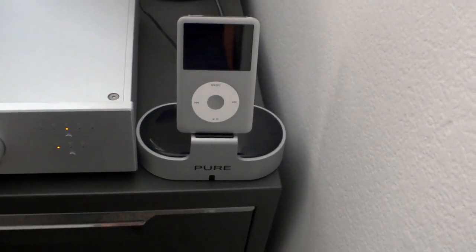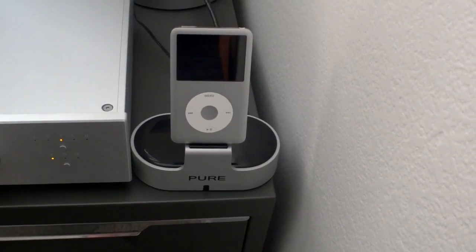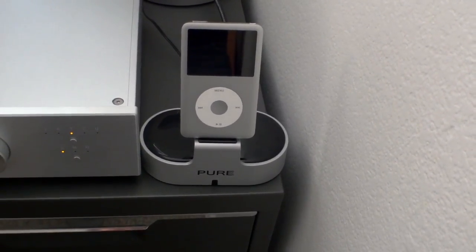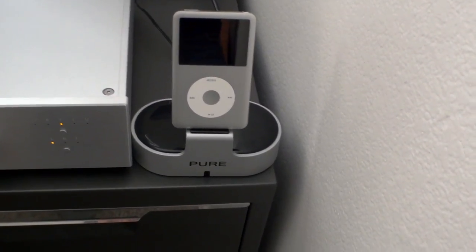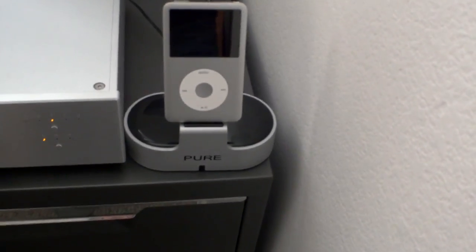If you're plugging into a high quality DAC you're going to get really good sound out of this setup. I'll post a link where you can get this — I got it for about a hundred bucks. It works with all the current model iPods as well as the iPhone, and it's a great little device I am really enjoying.